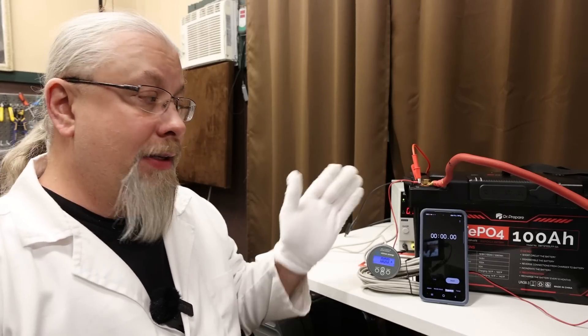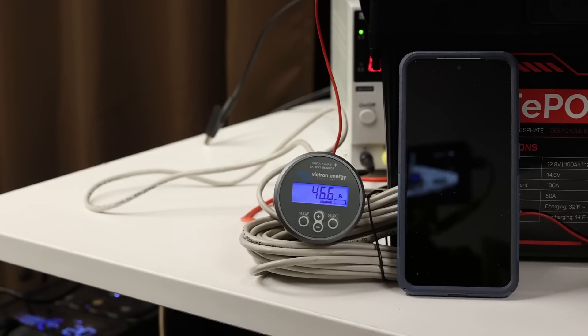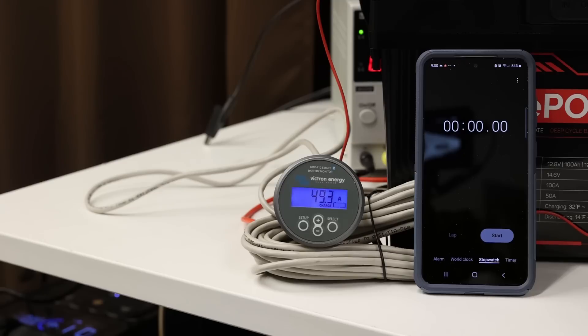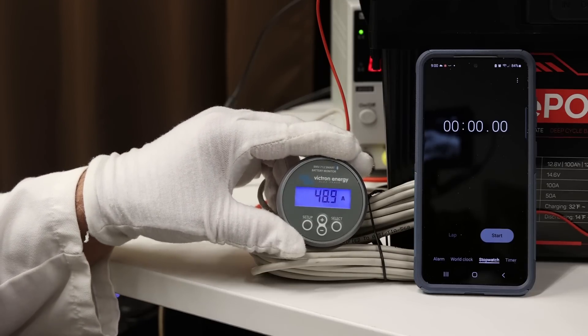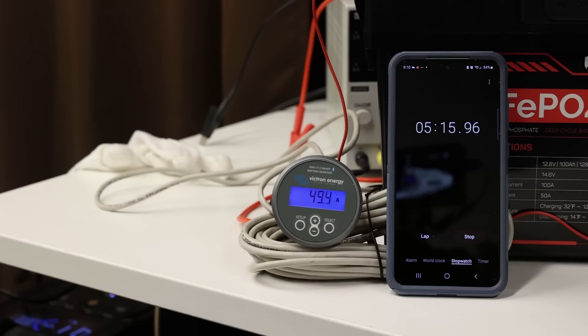Next is the charging test. The battery has a 50 Amp charging rating. Using a SunGold Power inverter charger with an 80 Amp charger, I started at 40 Amps and worked up. At exactly 50 Amps it cut out. Dialing back and approaching 50 Amps again — 46, 49, 50 — and as soon as we hit 50 it dumps. At 49.5 Amps it holds without shutting down. That is the exact limit: 50 Amps. Running it at 49 and a half Amps for over five minutes confirmed it can sustain that rate.